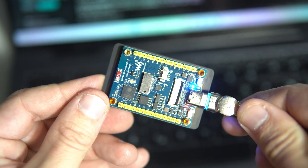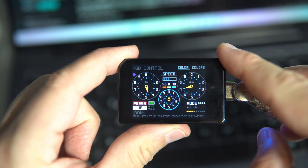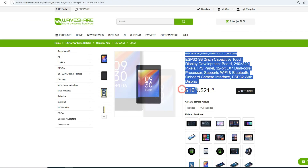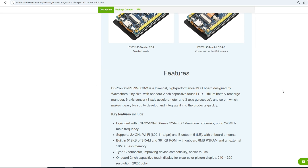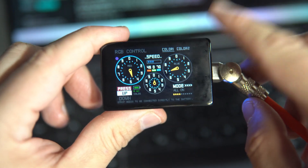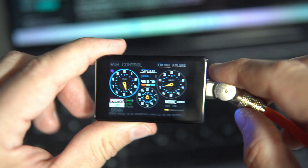I will use this affordable Waveshare board which has everything we need: touchscreen, GPIO pins, and a great price. I will leave an affiliate link in the description, so feel free to check it out. If you find this video helpful, feel free to support my work — links are below. My goal is to rule this galaxy and every penny helps. Let's get started.